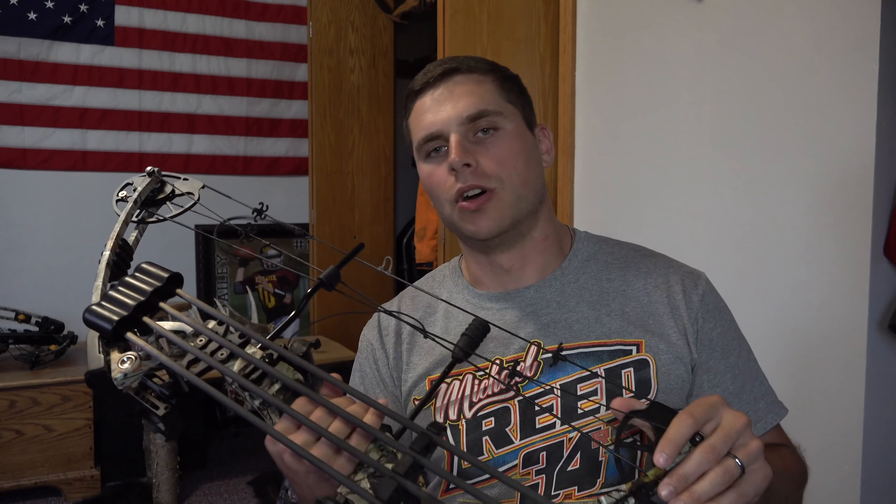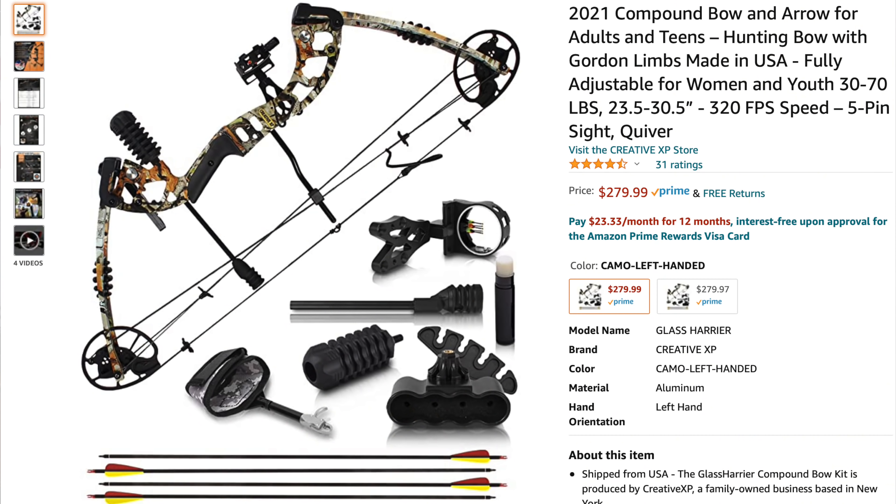That's another reason I really like this bow. It literally comes right out of the box ready to rock and roll. All you have to do is assemble a few things and you can take it right outside and let her rip. It comes with a release, a quiver, a stabilizer, a five-pin sight, and an arrow rest as well — a whisker biscuit.